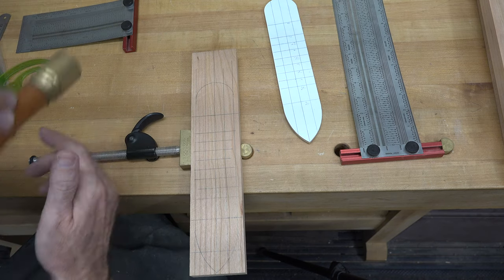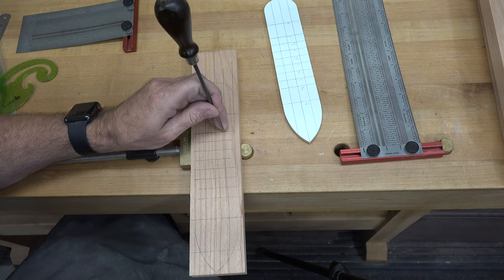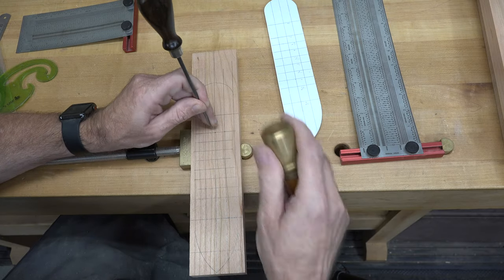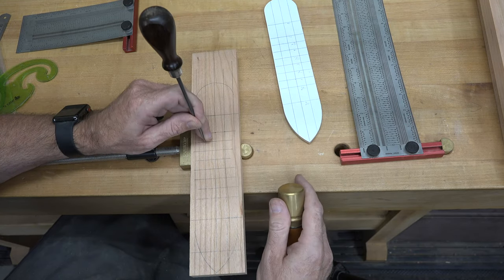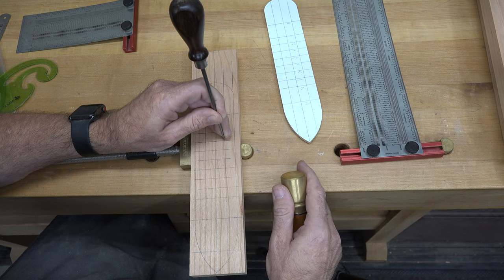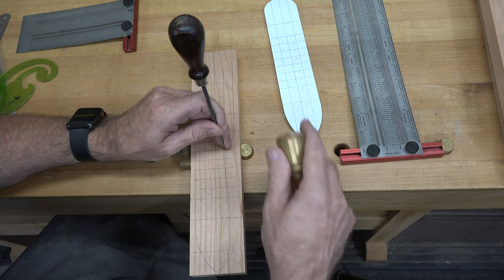The next step is to mark — or center punch — for our crayon holes. I have a 24-pack of crayons, so I'm going to require 24 holes. They will start here, and then we will mark eight rows of three just as we've laid out on our piece of cherry. That's our grid and those are the marks for our crayons. We'll go through and center punch them all, then head over to the drill press.